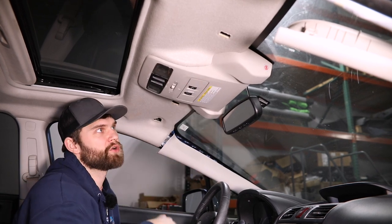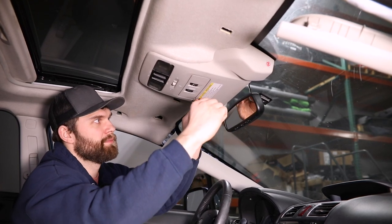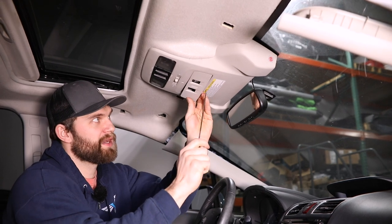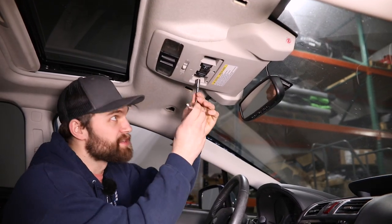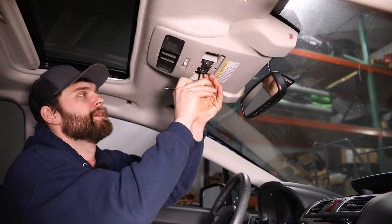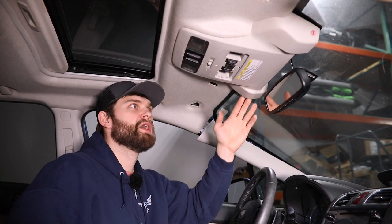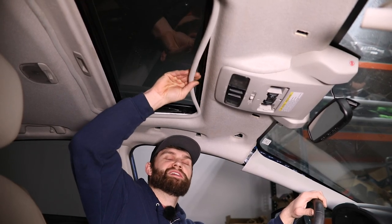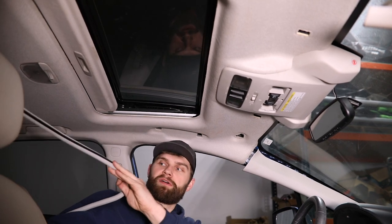Next, you'll need to remove a couple screws from this center control panel. In order to do that, you need to remove this cover — just using some sort of pry tool, get up behind this, get an edge started, and then work your way across to pop these clips, and that'll come down out of the way. For these screws, you're just going to need an 8mm socket and a small extension. There's just going to be one on each side. Now with those two screws removed, you don't really have to remove this whole structure — it'll just kind of come down with the headliner. Next thing you're going to need to do is get this sunroof trim out of the way. This is pretty easy — just grab it on any edge and start pulling, and that'll come right down.